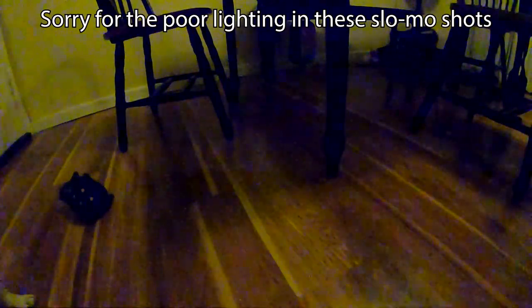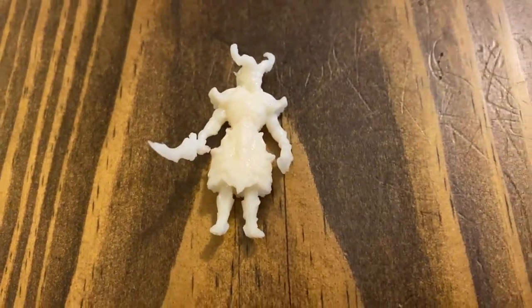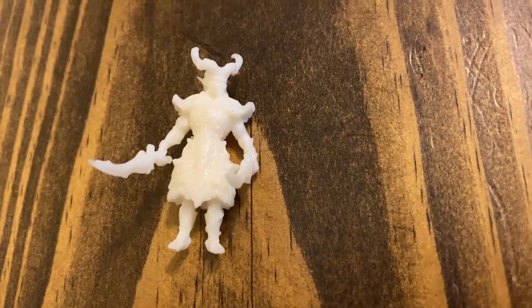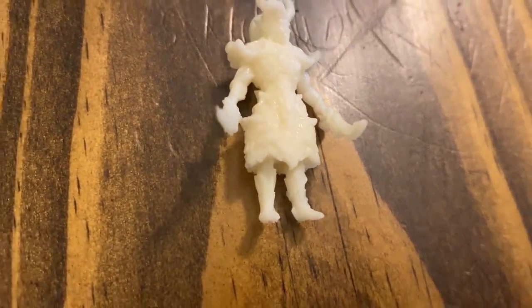First, I dropped the small model off the table at a height of about 36 inches or 1 meter onto the hard floor. Despite all the small, intricate details and sharp points on the model, it sustained no damage in the fall. I even dropped it a second time, just to be sure.